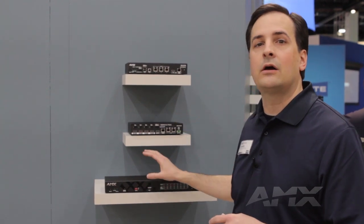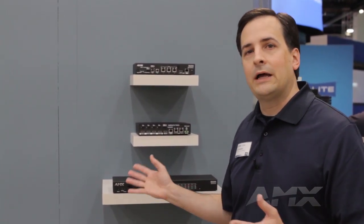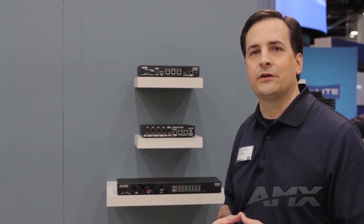Terrific boxes for small conference rooms, huddle spaces, and classrooms. To learn more about these digital Solsa switchers, please visit us at amx.com.